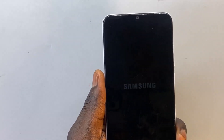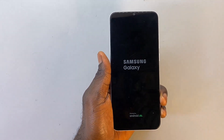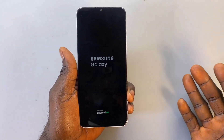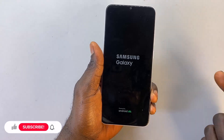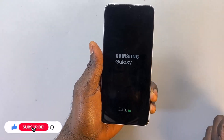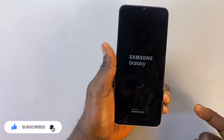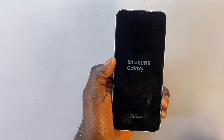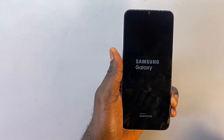Your phone is going to restart and then load up the setup menu, and we will go ahead and set up the phone. If today is your first time coming across my channel, please subscribe and click on the like icon so that YouTube can recommend my video to other people searching for this. Now let's wait for the setup menu to load up so we can go ahead and set up the phone.